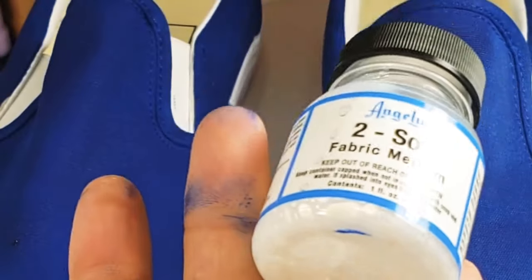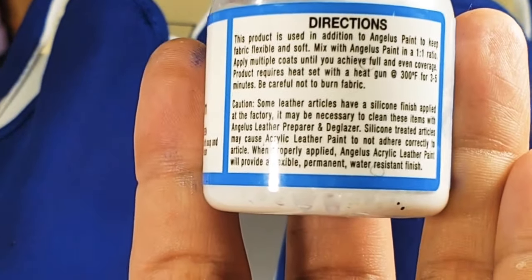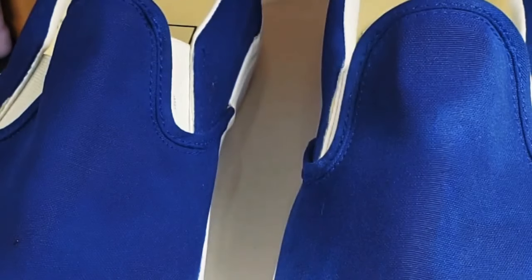The directions on how to use Too Soft is that it is a 1 to 1 ratio, Too Soft to paint, and then it must be heat set for 3 to 4 minutes.